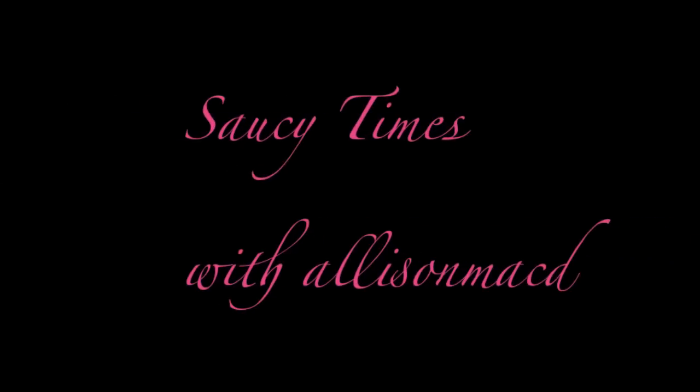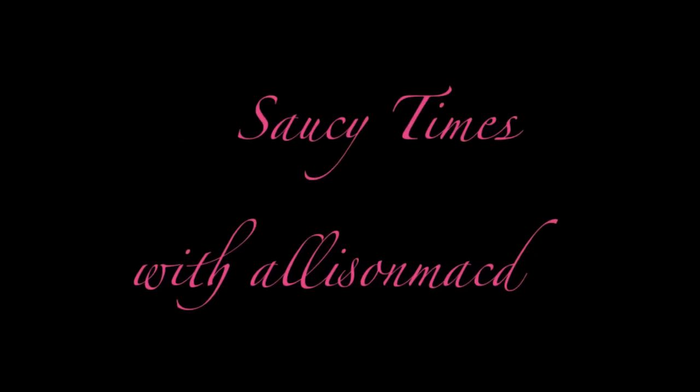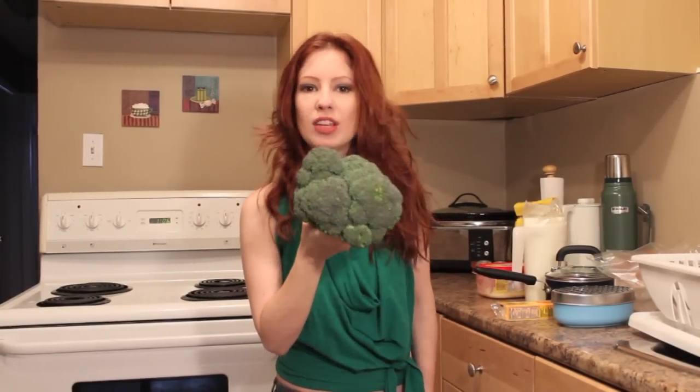Don't get your broccoli in a bunch. Hi everyone and welcome back to Saucy Times with Allison McD. I have another delicious sauce for you to try this week, and broccoli can only mean one thing: cheese sauce.